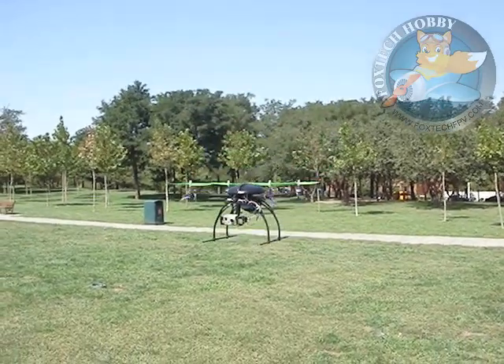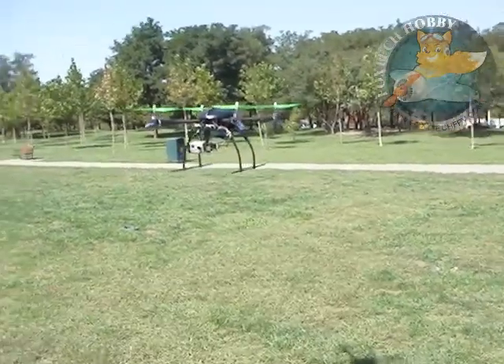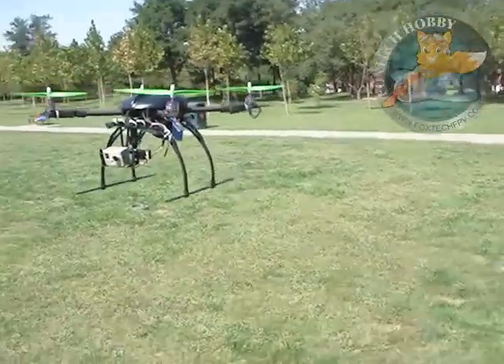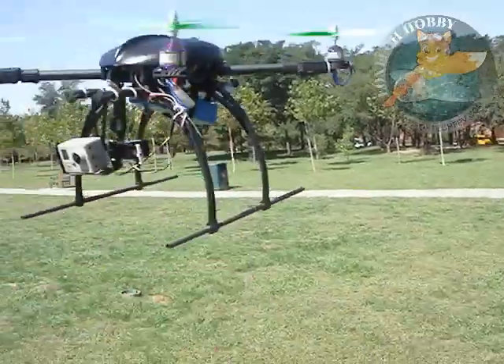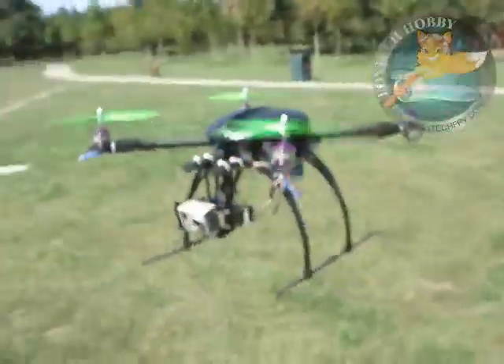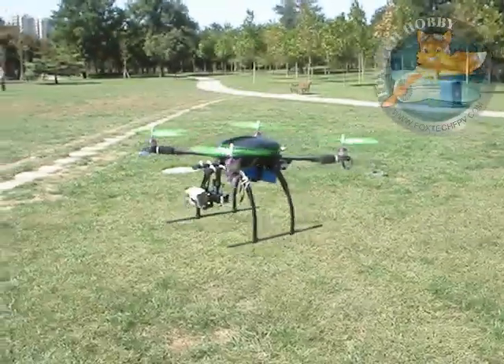Let's see how sensitive the barometer of this controller is. We raise this frame a little. Okay, it dropped down and keeps the original altitude.